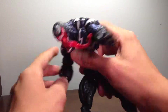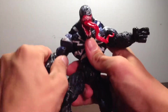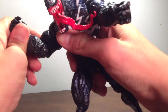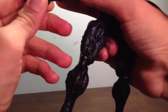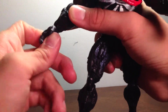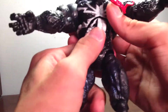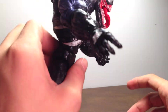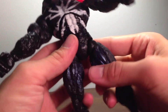Besides his jaw moving, he has no head articulation. His arms move up that far, move all the way around, swivel at the bicep, single ball-jointed elbow, wrists move in and out and swivel too. He has individual finger articulation except for the thumb. He crunches forward that much, crunches backward about that much, and he does swivel and pivot there a little. He does have a waist swivel.